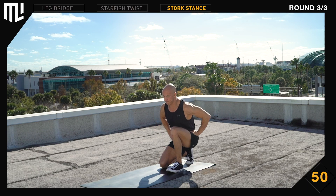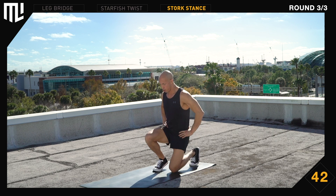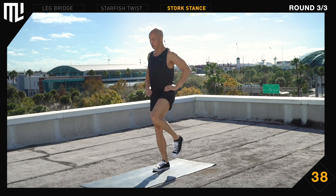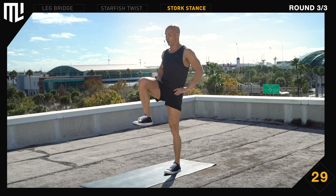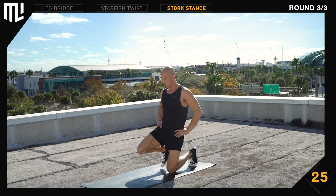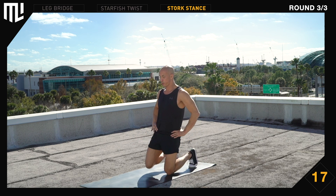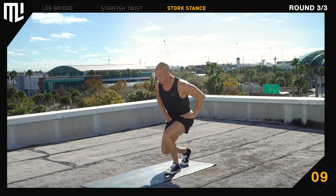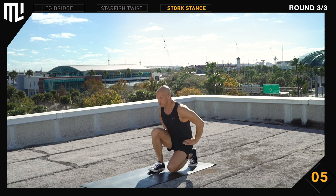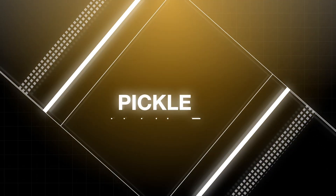Stork stance. Get to a tall double kneeling position. Ready. Begin. Left foot is flat on the ground next to the right knee. Stand up. Pull the right knee up. Back down to double kneeling. Switch sides. Stand up tall and straight. Push your hips back as you transition to a short double kneeling position. Keep your chest up. 30 seconds remaining. Take your time. Make yourself tall. 15 seconds remaining. Take your time. Make yourself tall. Round 3 complete. Good job.